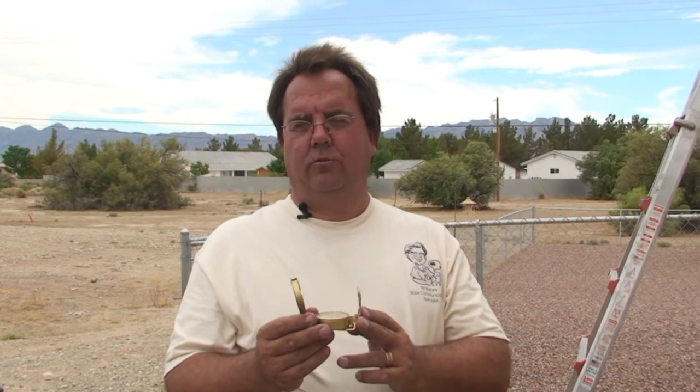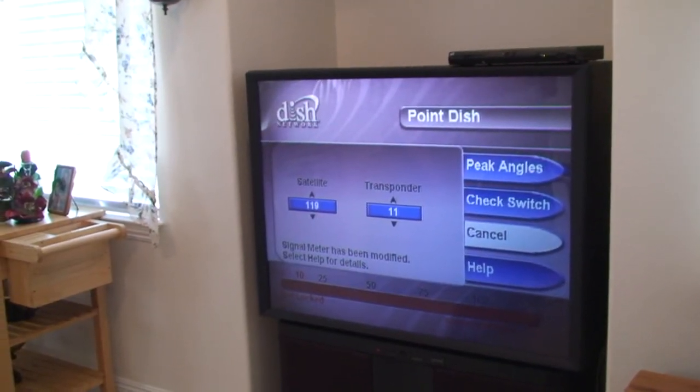You'll get the actual azimuth headings at the point dish screen, and that is located in the house on the TV through the receiver menu, where you'll find those headings.